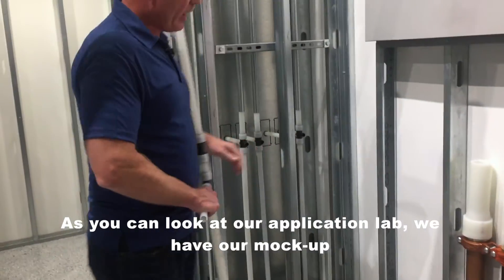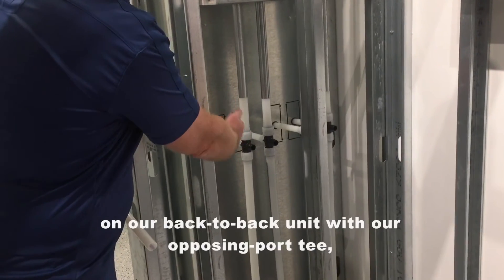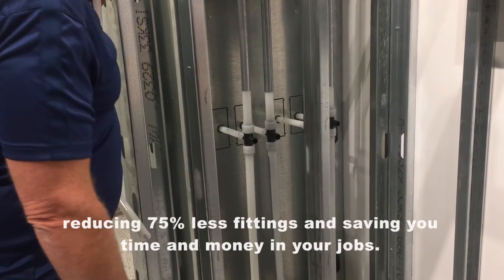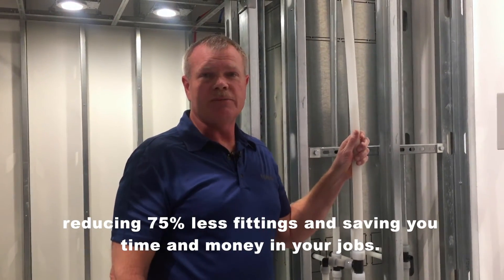As you can look at our application lab, we have our mock-up on our back-to-back unit with our Opposing Port T, reducing 75% less fittings and saving you time and money in your jobs.